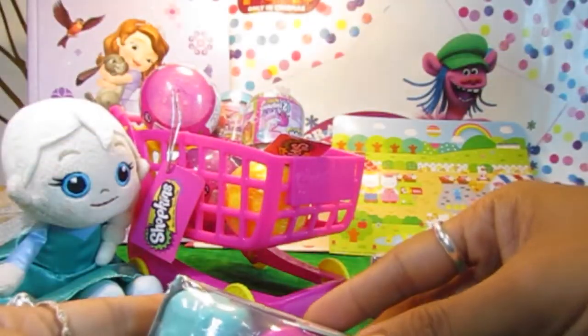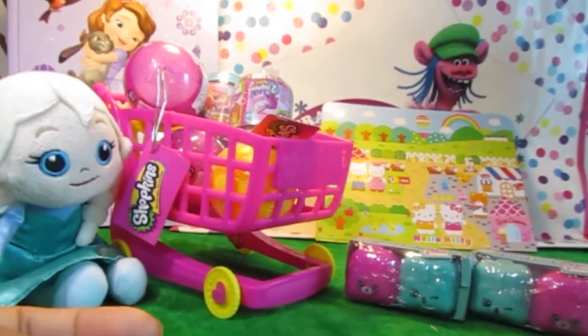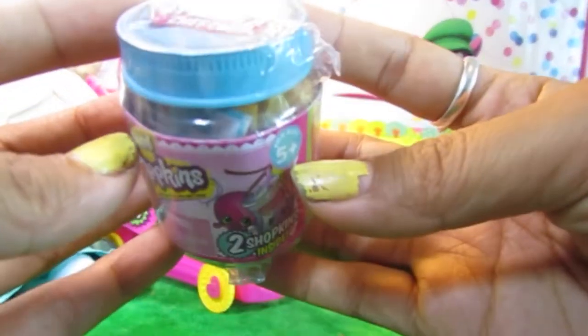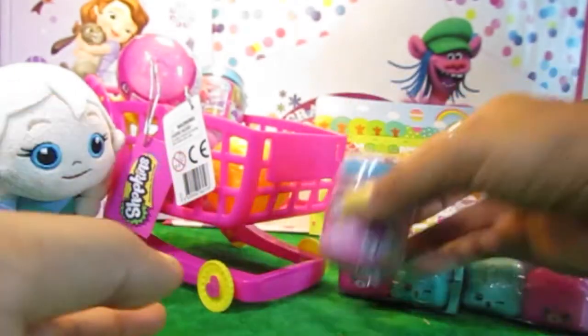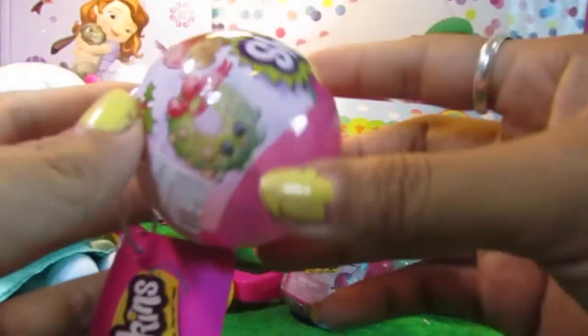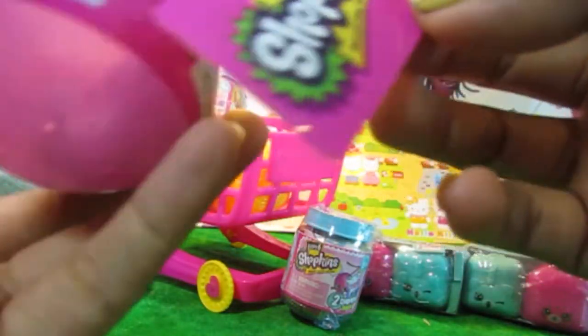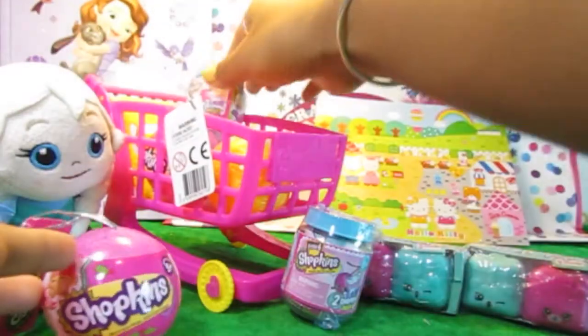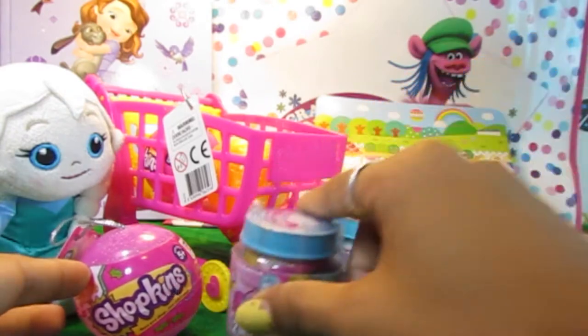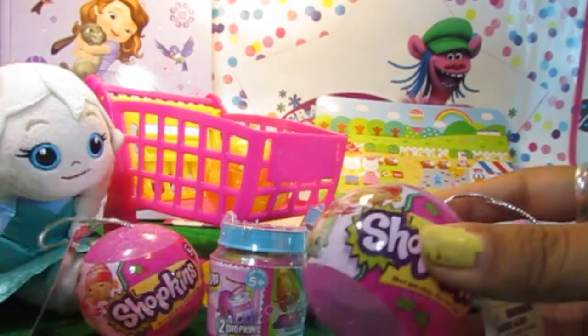There's Shopkins backpacks. More Shopkins. This is Shopkins Chef's Club. Another Shopkins. Shopkins Chef Club. And another one of these. Let's see what we've got inside.